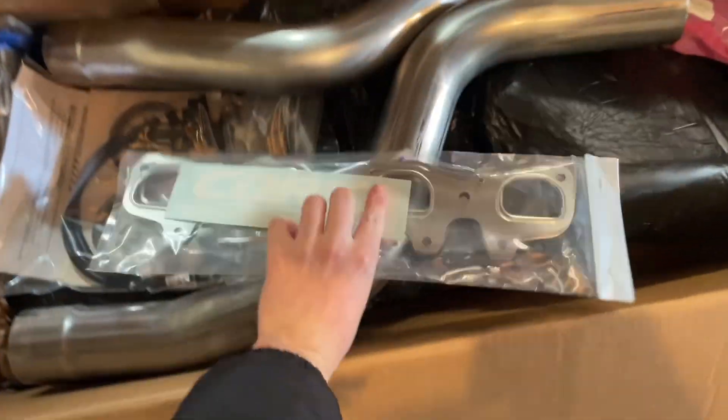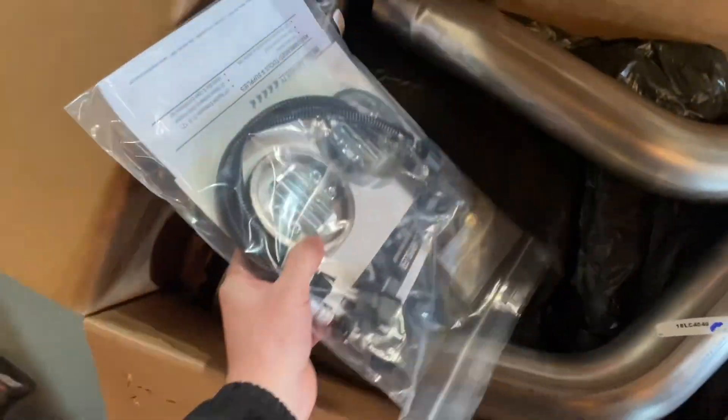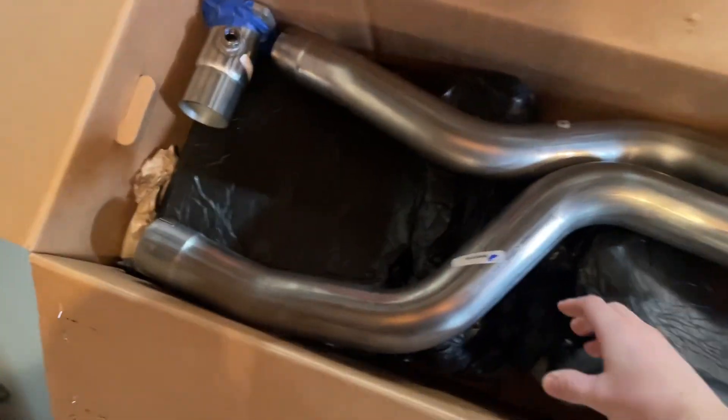First thing you get: new head gaskets. You get a little sticker or two from Corsa performance exhaust. You also get new O2 extensions and some other pieces.